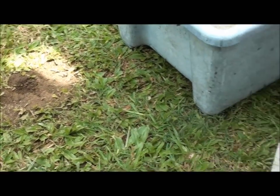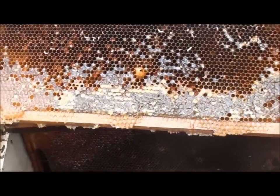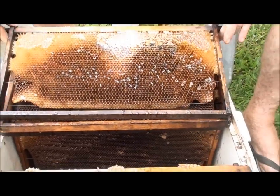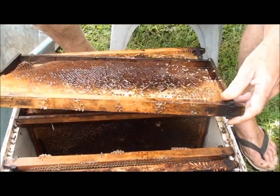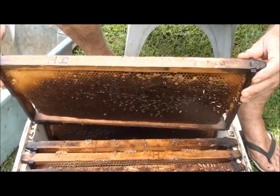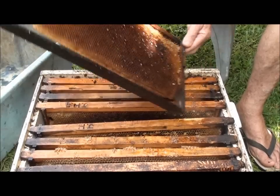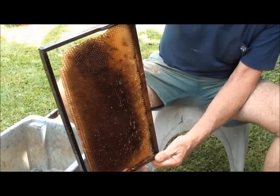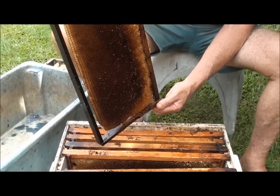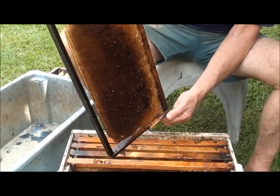You can see on that frame - pretty bad. This frame here, they're pretty bad. You can see that the honey's very watery, very runny - you can see it running down there. So whatever the beetle do to it, they make it real runny and it goes rancid real quick.